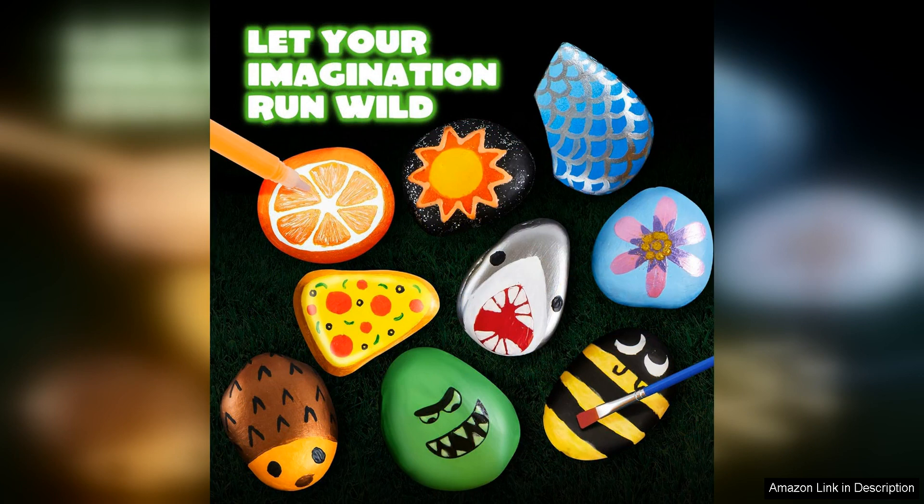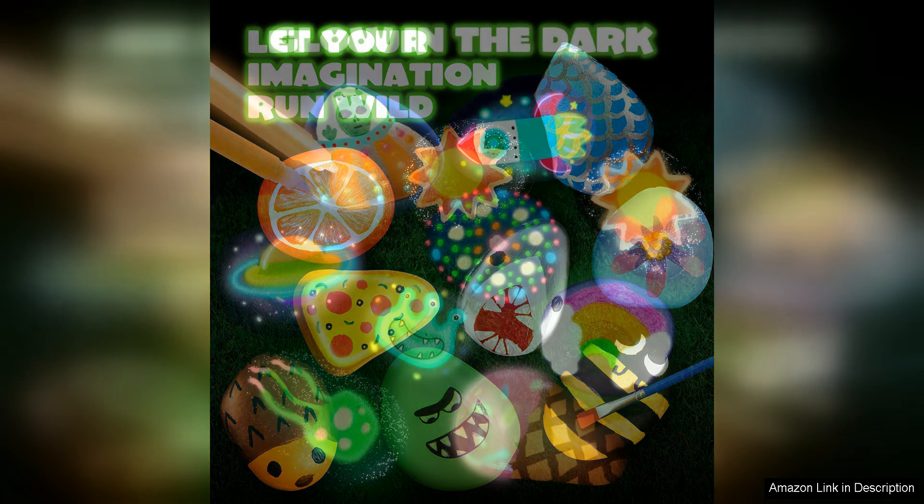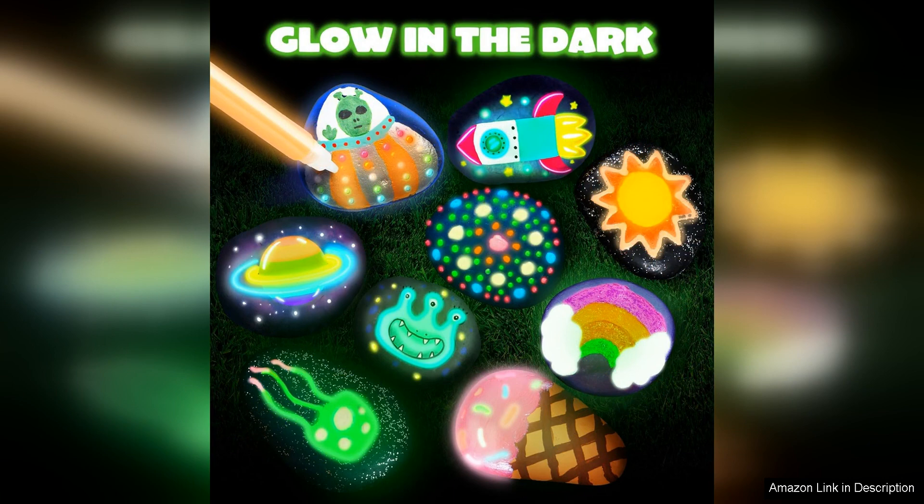One of the standout features of this kit is the glow-in-the-dark paint included. This adds an extra element of creativity and excitement to the rock painting process. Once the rocks are painted and charged in natural or artificial light, they glow vibrantly in the dark, creating a magical and mesmerizing effect.